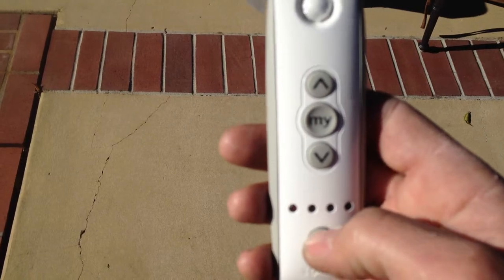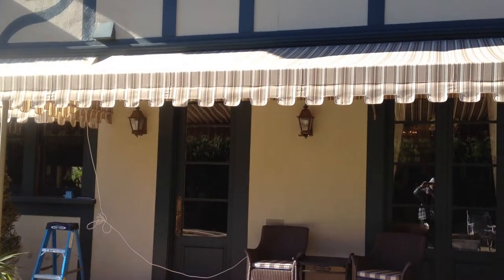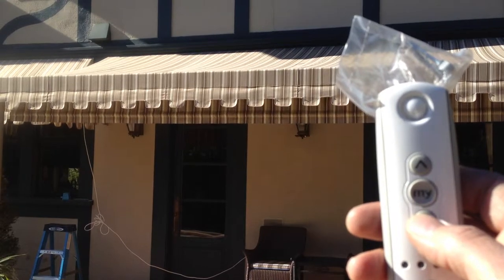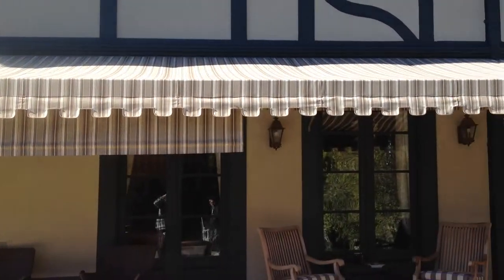So right now it's on channel one. Watch this — only one curtain got engaged.